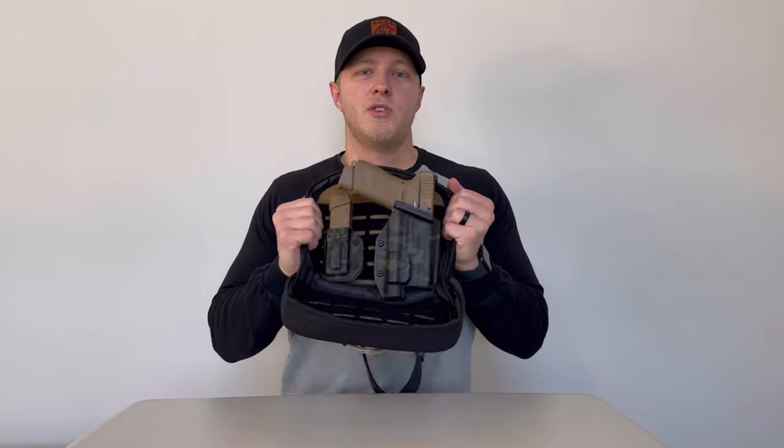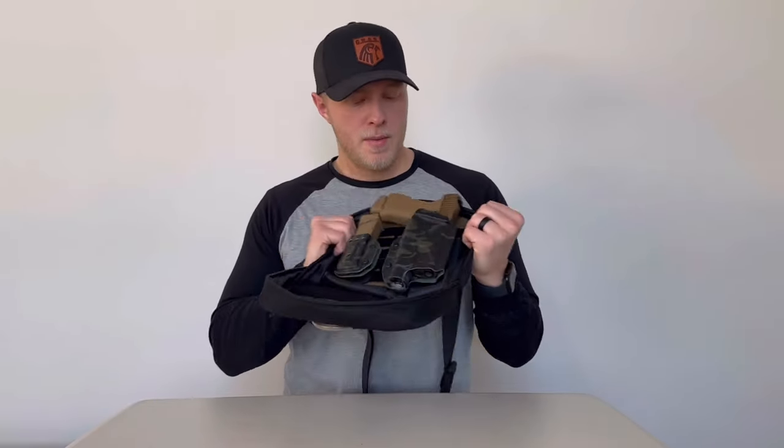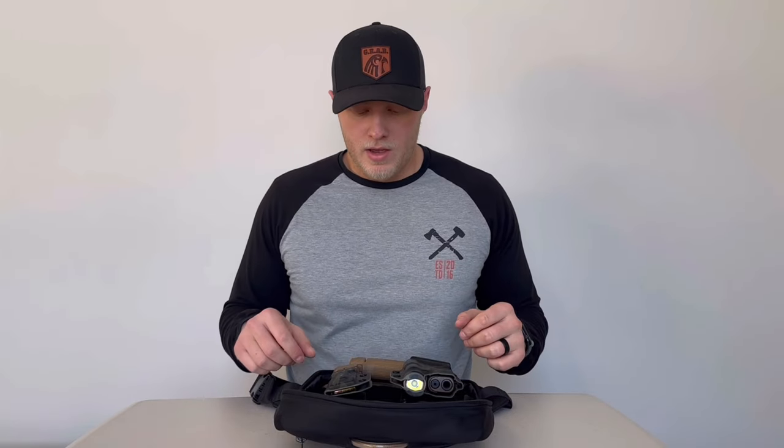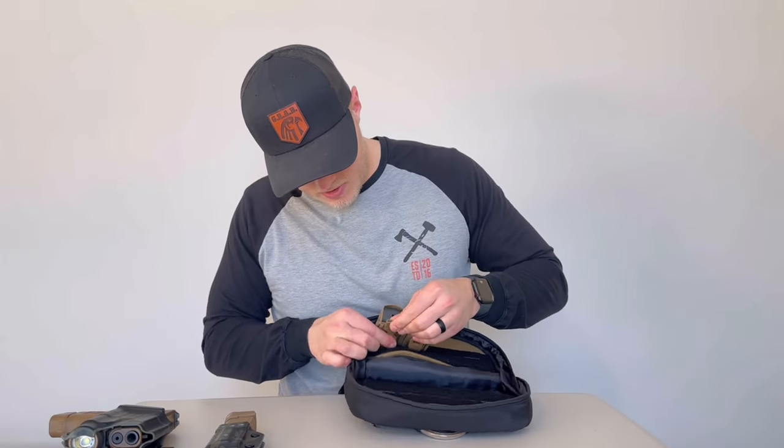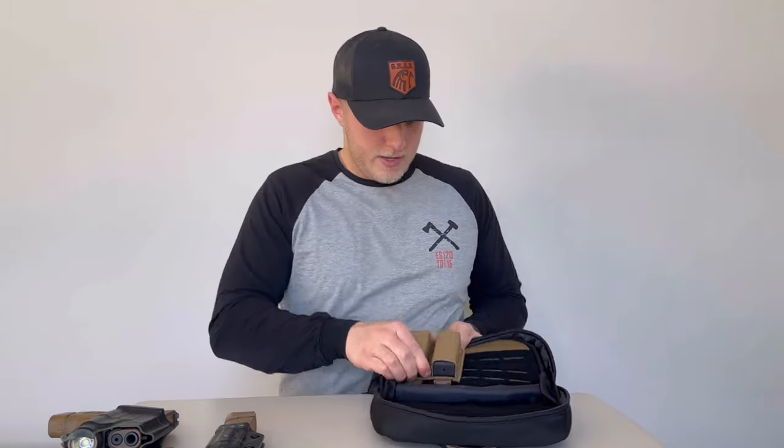A fully loaded magazine in this mag carrier is very aggressive — it's not going anywhere, and you can hear it tearing away as I shake it. If you give it an aggressive enough shake it could come off, but that's the genius of our MOLLE. If you want, you can get a MOLLE mag carrier or holster and just easily slide it through here with Malice clips, and it slides right in — this thing's not going anywhere. This double stitching is very durable and we can fit two fully loaded mags.